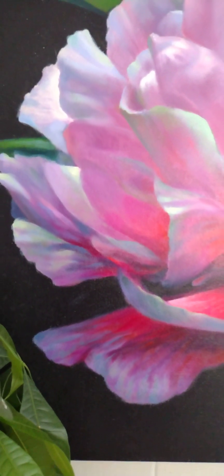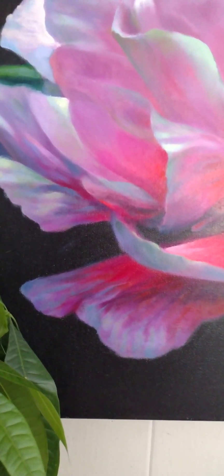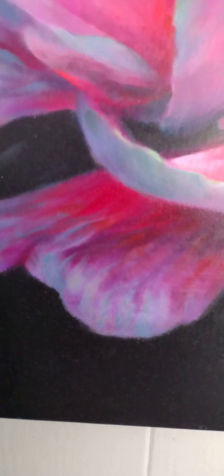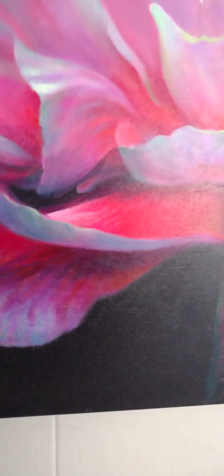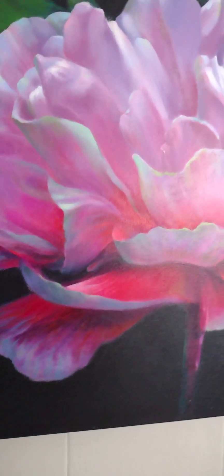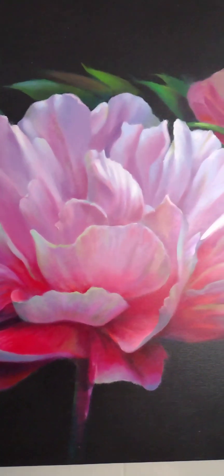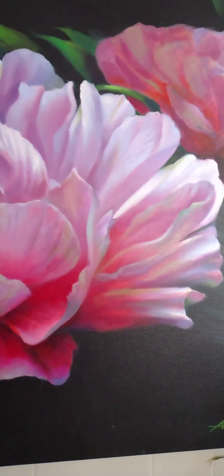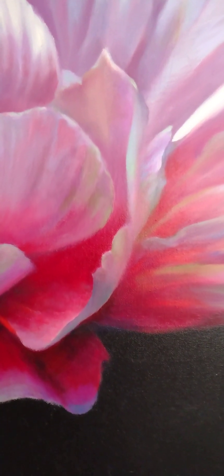Look at this color. Happy, happy, happy. Gorgeous, gorgeous. This is peony. I'll show you the second flower, but for the detail — I love it.